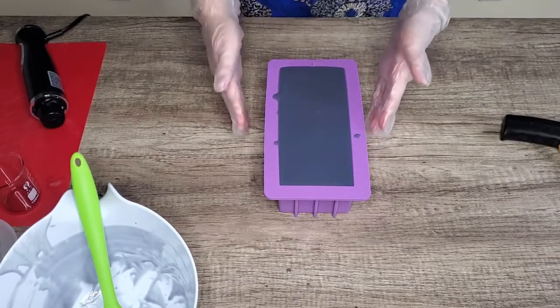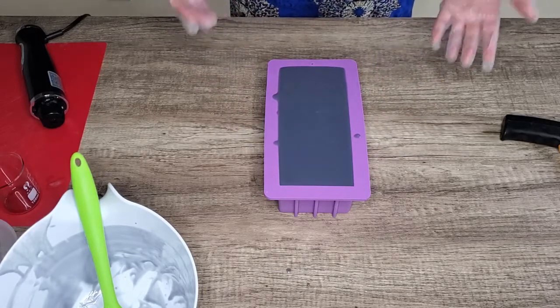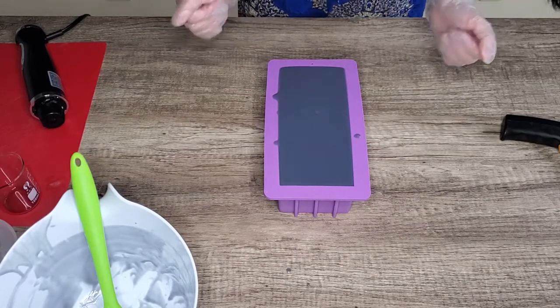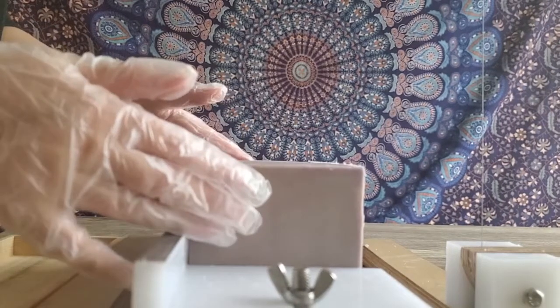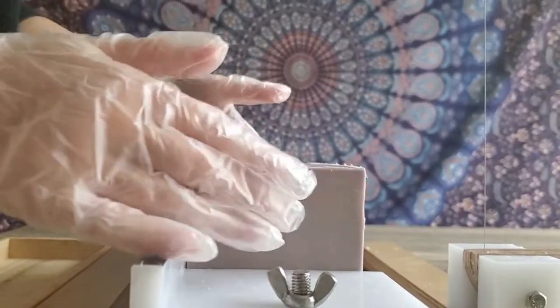I'm going to let it sit for at least one hour on the table before I transfer it into a closed area with more heat. Thank you everybody — we will come back in 24 hours to cut it. Welcome back, it has been 24 hours, so let's cut it and see how it looks inside.